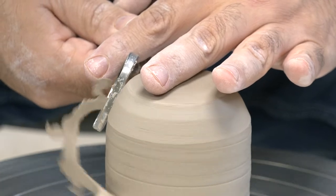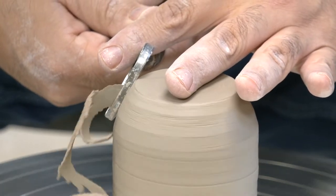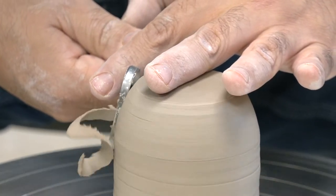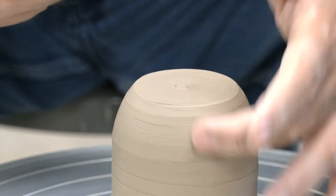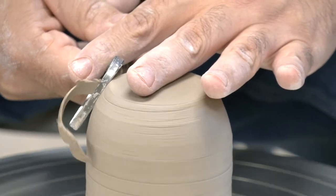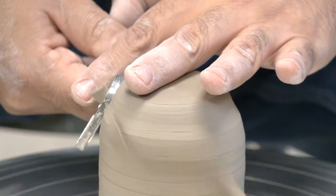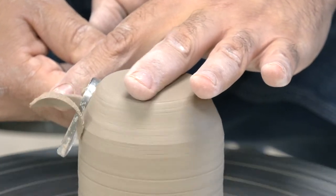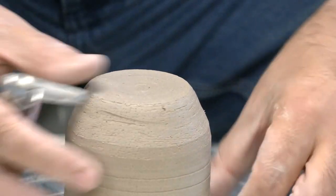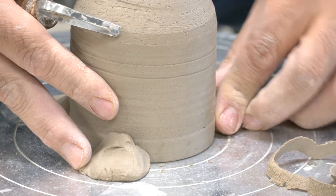I'm just taking off the excess clay to help lighten the weight of the piece. It was thicker right here, so that's what I'm taking off. You can see it just hopped — when it hops you've got to stop, see where it came loose, see how it's lifting, and push that spot a little bit harder.